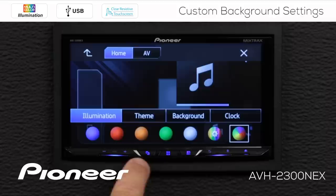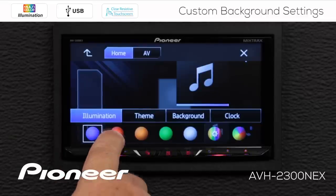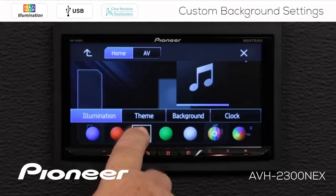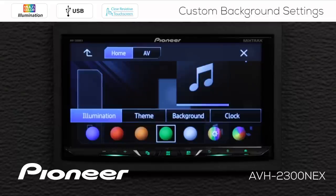The illumination setting controls the colors you see across the bottom of the screen right here. If you've noticed in a number of these videos that the colors continuously scroll through available colors, that's because I have this setting on the end chosen. If you want to choose a preset color, you can do that just by touching any of these on the screen, and you can see the illumination at the bottom changing each time.